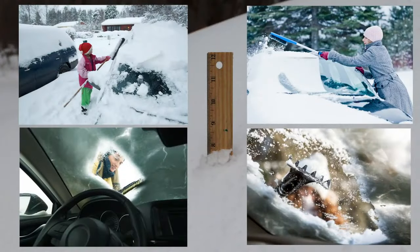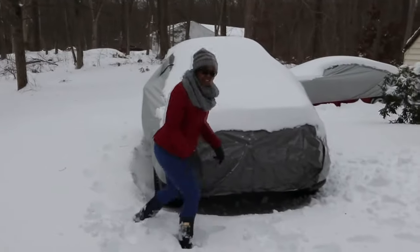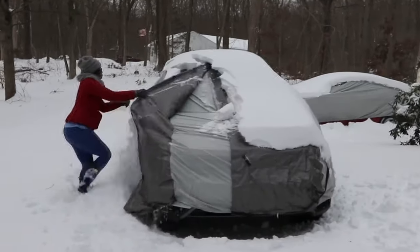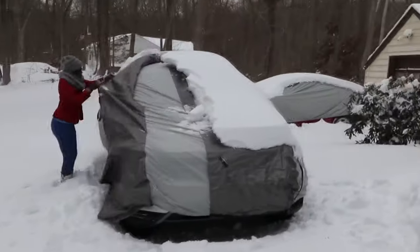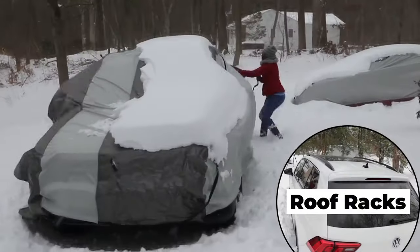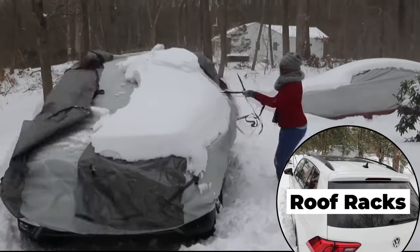Imagine using conventional products to remove almost one foot of snow from an SUV. With Never Scrape, you don't have to be a giant to remove this much snow from your vehicle. Watch a 5 feet 2 inch lady do it in just a couple of minutes. Notice that the SUV has a roof rack and she is working in very windy conditions that would have been a hindrance with conventional products.